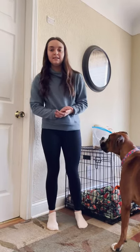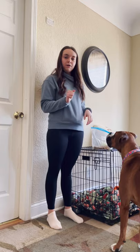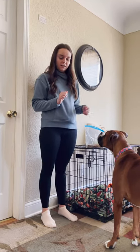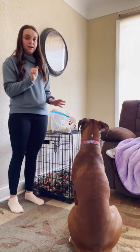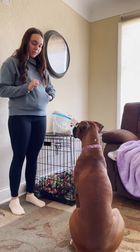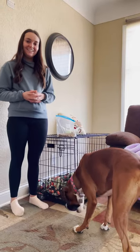The first thing we're going to work on is sitting. You're going to look at your dog, hold up your fist, and tell them to sit. Harper, sit! Wait for them to sit a little bit so they don't just get up, then you reward them with a treat.